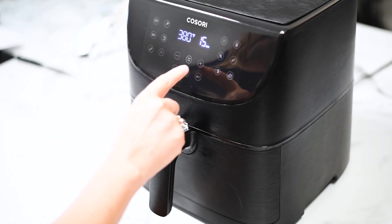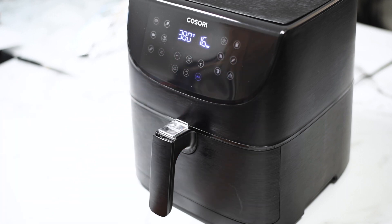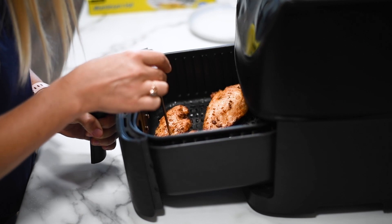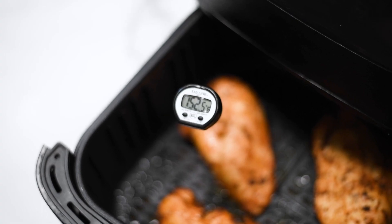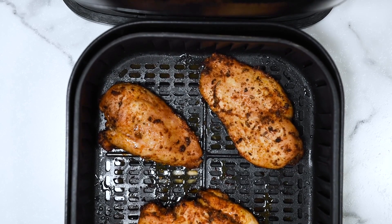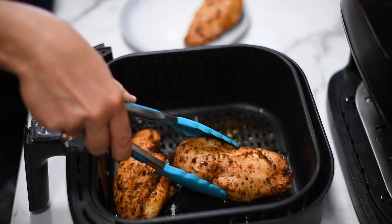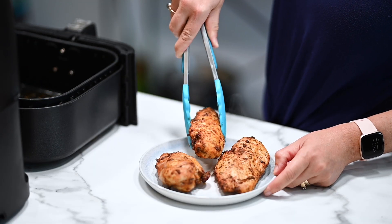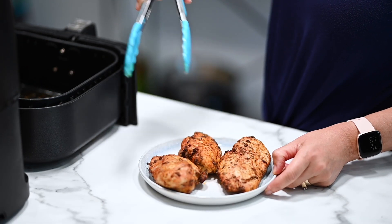I highly recommend this air fryer. Cook the chicken depending on the weight of your breast — I'm going to add a table in the description of this video below. Cook until it reaches 150 degrees Fahrenheit. Chicken is considered cooked at 165°F, but you want to pull it out at 150. Then remove it onto a plate.